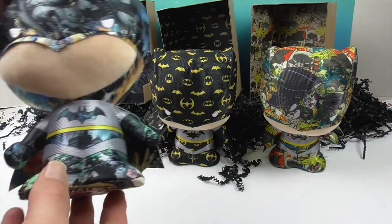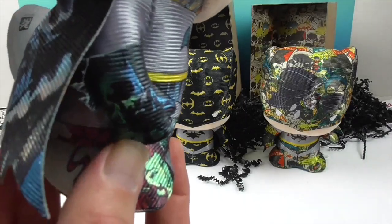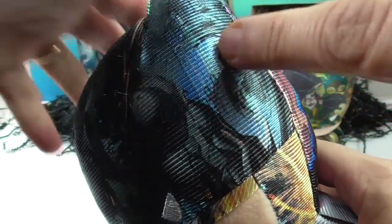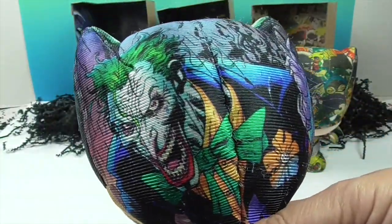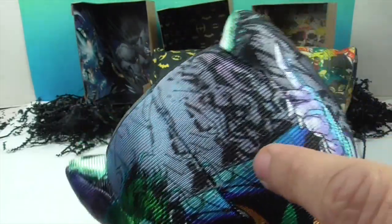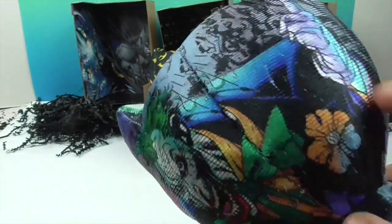Now this is the Jim Lee Edition, which was the GameStop exclusive. I love the color combination on this one — there's a Batman image on his fist, very cool. Look at the Batman figure right there, and look at the background — I think it's just Gotham City with buildings behind him. It looked almost like a wave pattern. There's also a Joker on the back, which is really cool, with a finger pointed like 'I'm gonna get you.'